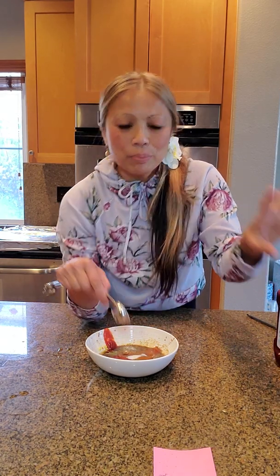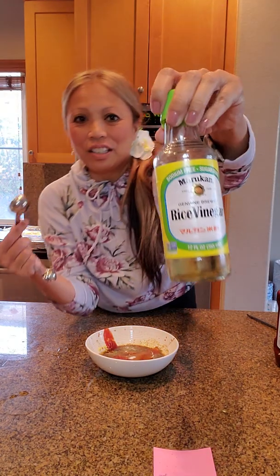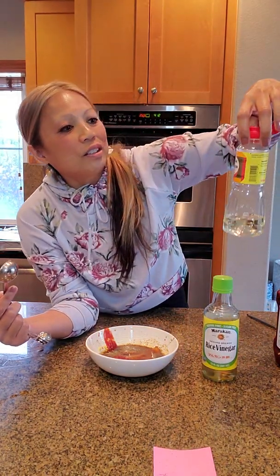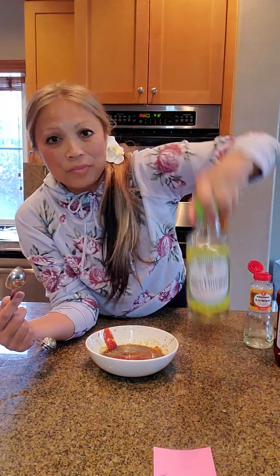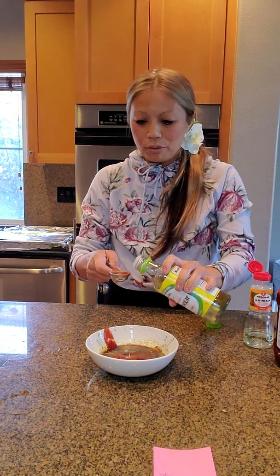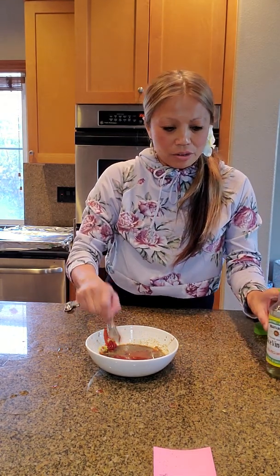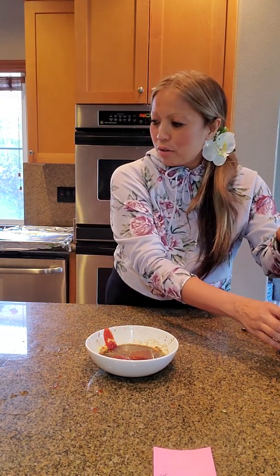And then one tablespoon of rice vinegar. This is rice vinegar — not to be mistaken with rice wine or mirin. So this is mirin, and this is rice vinegar. One tablespoon of rice vinegar. So those are all the ingredients for this recipe.